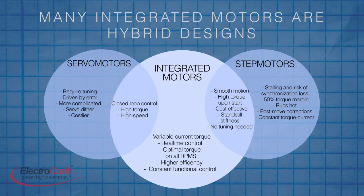What constitutes an integrated motor can vary. For instance, the most basic type may consist of a motor and encoder, or a motor and drive and controller along with some communication ports.